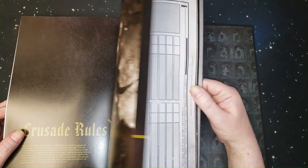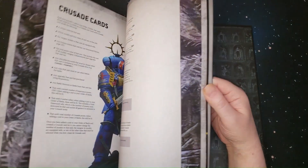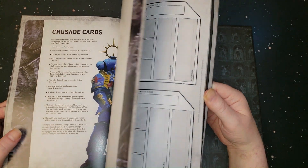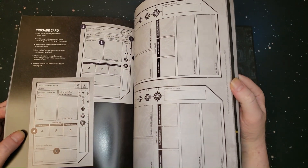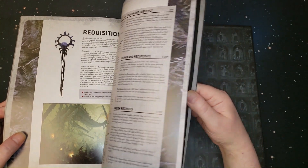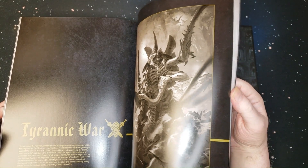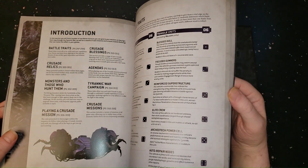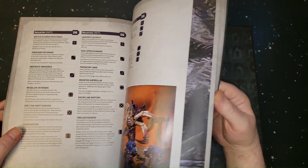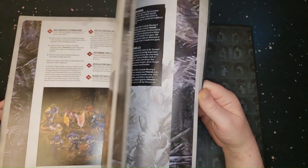Crusade rules — I think this is campaign stuff, I never played Crusade but I believe it's a campaign thing. There's a lot in here, but again, all of this is not necessary to play or to introduce people to this game.